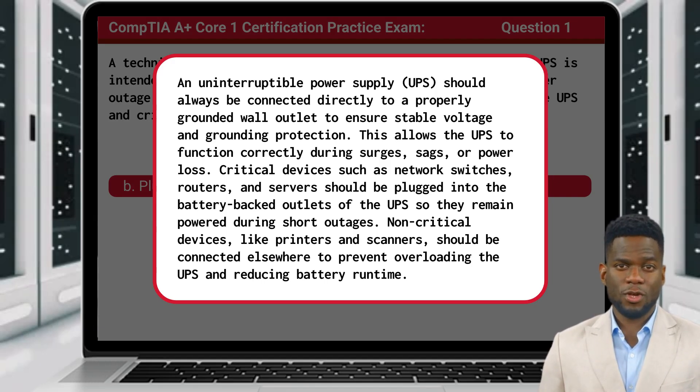This allows the UPS to function correctly during surges, sags, or power loss. Critical devices such as network switches, routers, and servers should be plugged into the battery-backed outlets of the UPS so they remain powered during short outages. Non-critical devices like printers and scanners should be connected elsewhere to prevent overloading the UPS and reducing battery runtime.